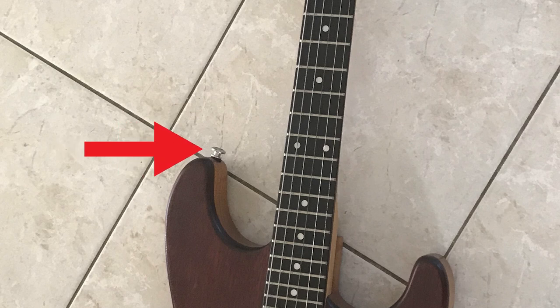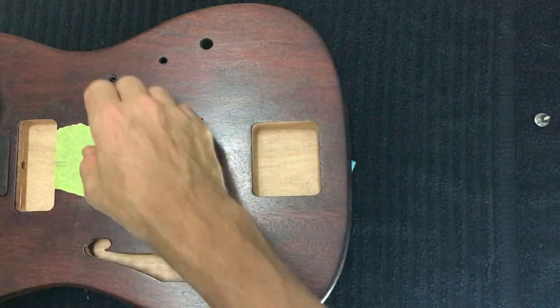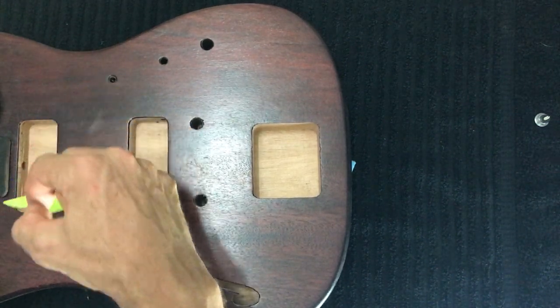For the top horn, you can't really get the alignment correct with a tool, so I'd suggest just eyeballing it. You want to be on the very peak of the slope of the top horn and about halfway down. This low-tack tape is useful here because it won't remove any finish when you pull it up, but it will allow you to mark the guitar.